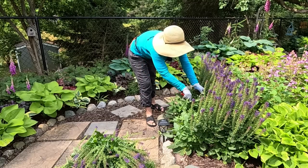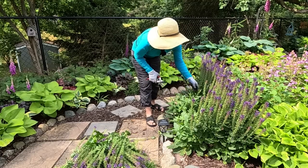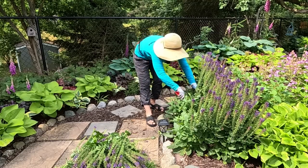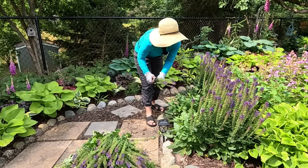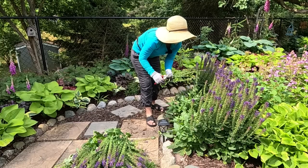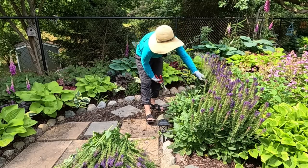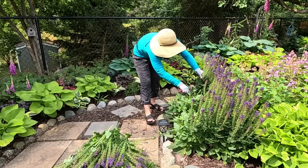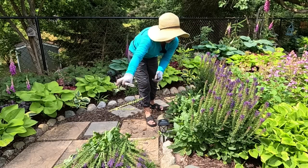That one's just starting to open. You will find on the plants that there will be different stages of bloom on different branches, so you want to keep an eye out for that as well. It may not be easy the first time you do it, but the more you do it the more comfortable you'll get with it.